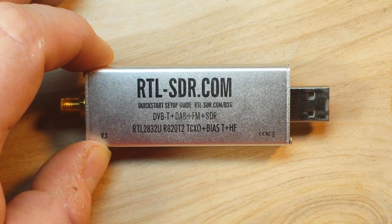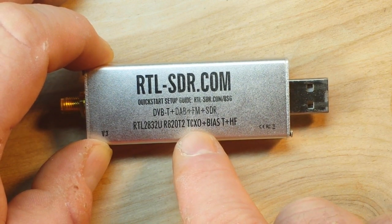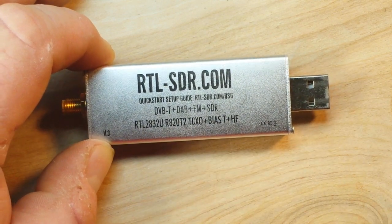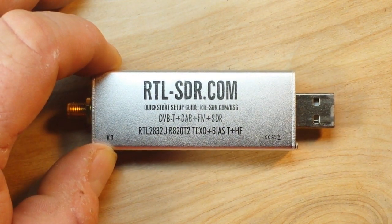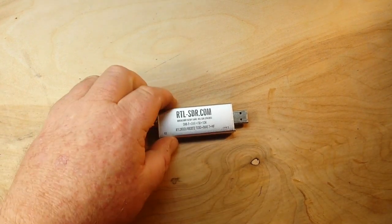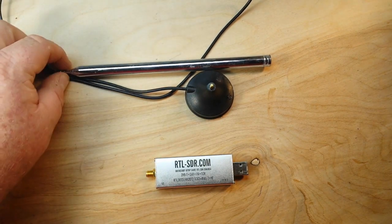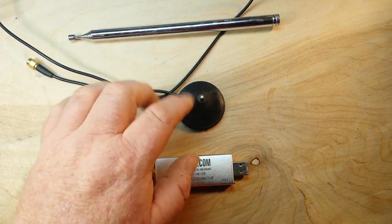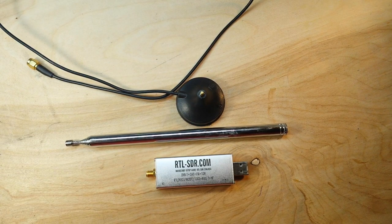This model is called the R820T2 and it's got a TCXO — a temperature-controlled crystal oscillator — and it includes the HF bands. How well it handles HF is largely dependent on the length of your antenna. Not only do you get the dongle, you also get an antenna. In its shortened position it's less than a foot long, and this is a mag-mount antenna that you can adjust in length.